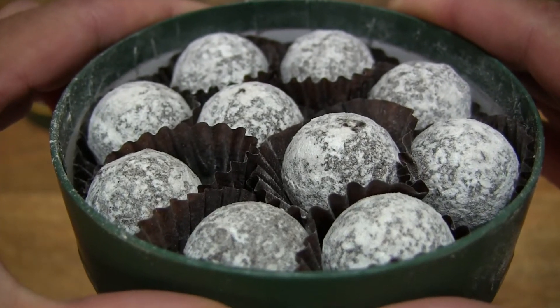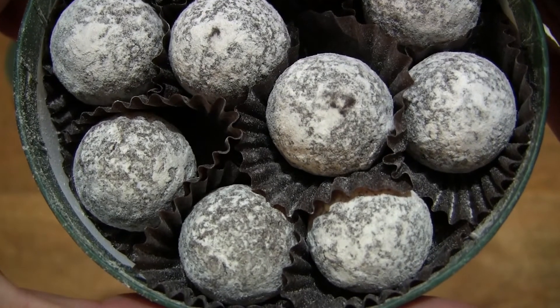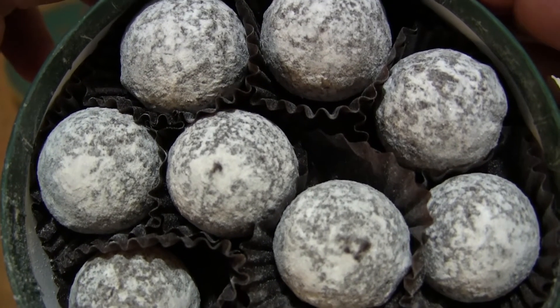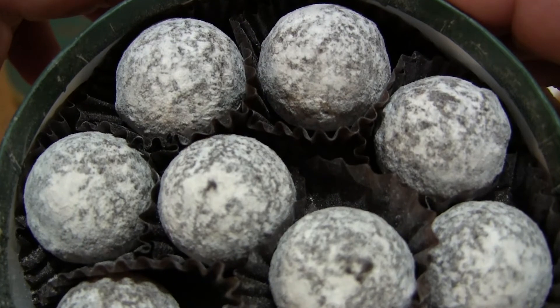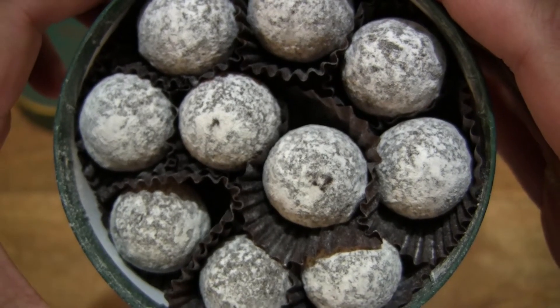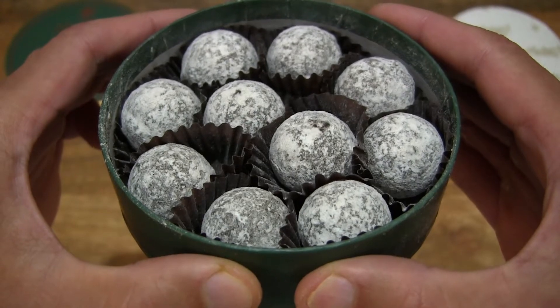Just giving you those close-up details of these dark chocolate truffles, with white chocolate cream center, with juniper as well, and of course the Sipsmith Gin. Externally you can see that it is obviously covered in icing sugar.